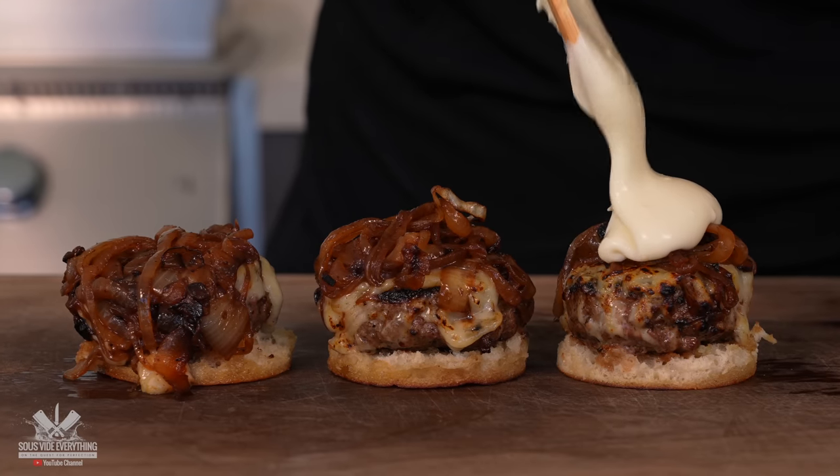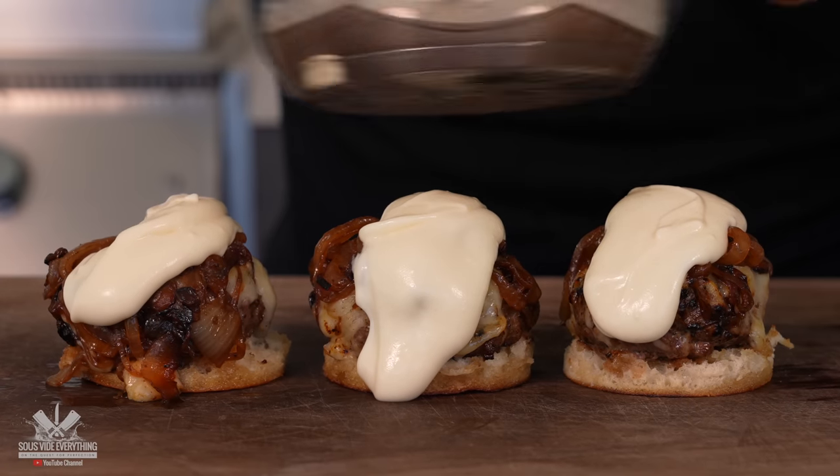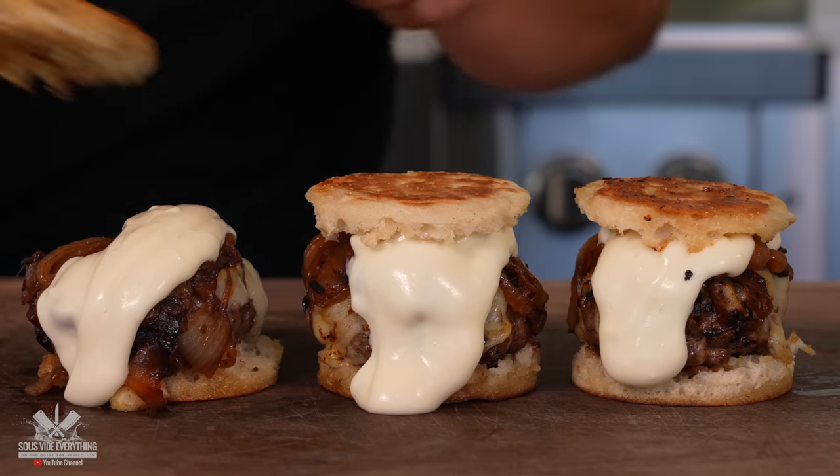Tell me that doesn't look sexy guys — look at that. Here's one, here's two, here's three, and this my friends is today's side dish.